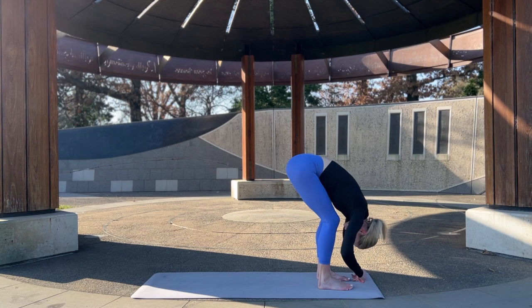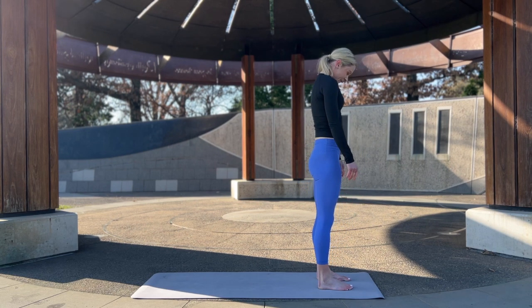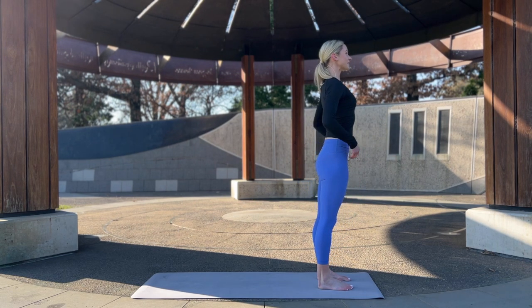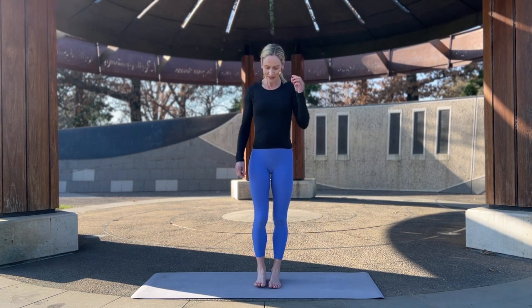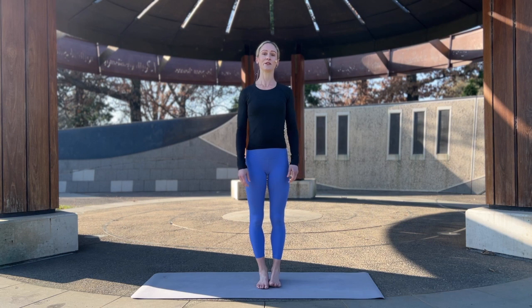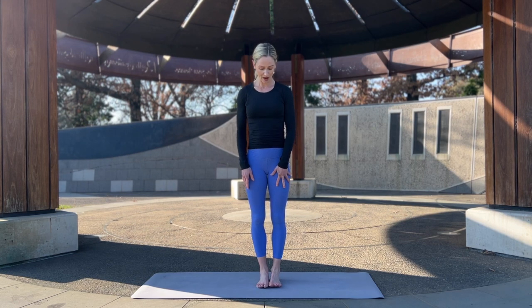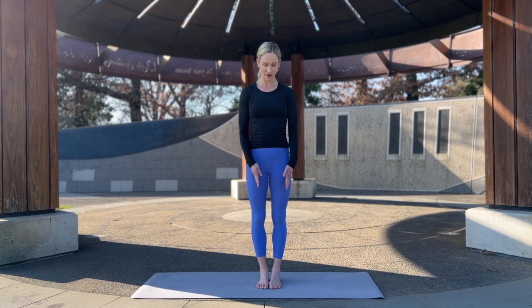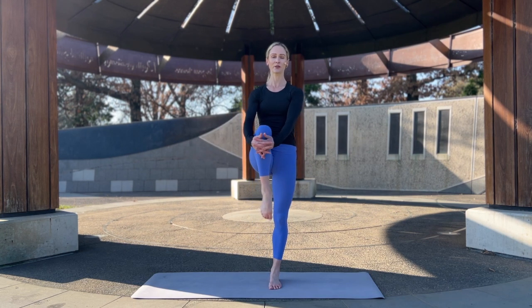Bend the knees, draw the belly in, and let's roll up through the spine. Standing up nice and tall, readjust as you need. We're going to test the balance and take a few standing stretches. Let's start by grounding strongly through all four corners of the right foot — inside and outside of the big toe and little toe, and inside and outside of the heel. We're going to lift the left leg, draw the knee in towards the chest.